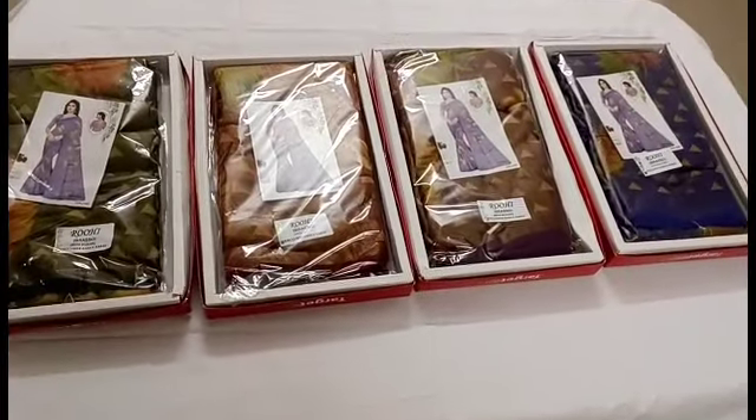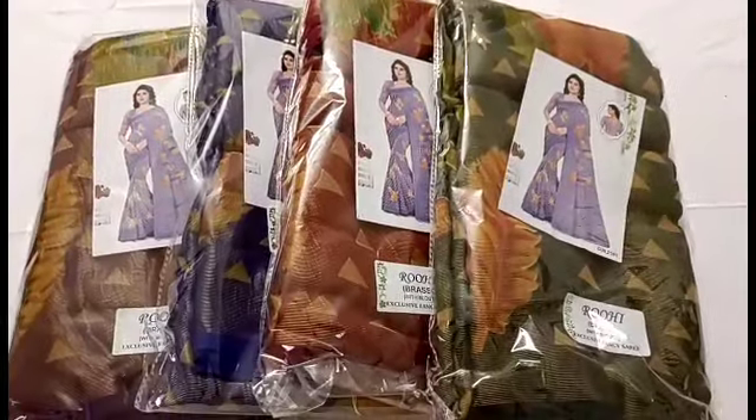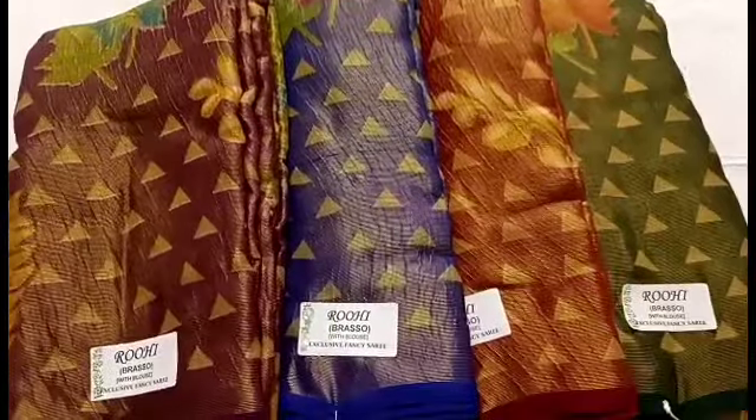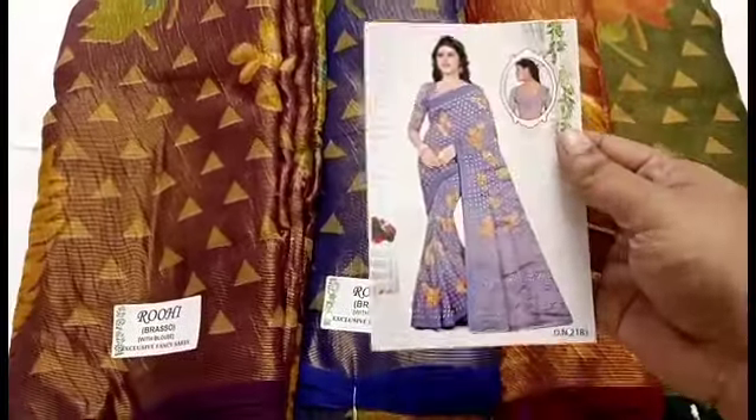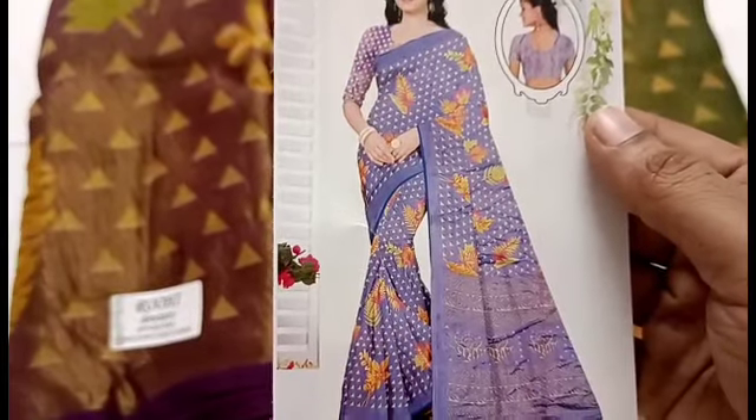These are all Brazo Collections. Copper Jerry Brazo. Chiffon Brazo. Chiffon is transparent. This is transparent as well. This is the overall view of the Sari. I am going to put some new Brazo.